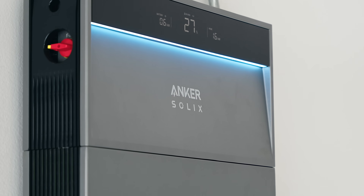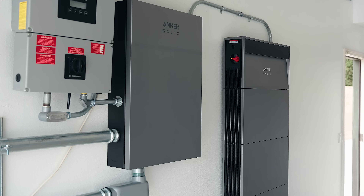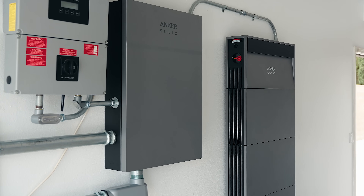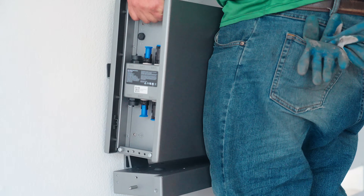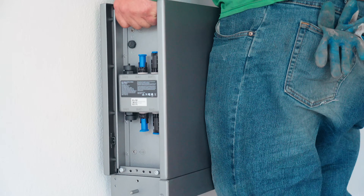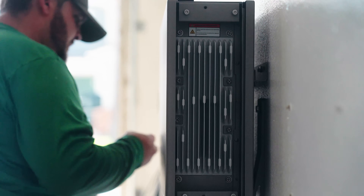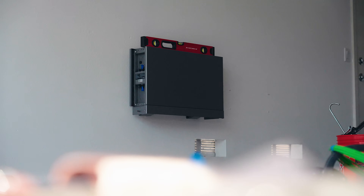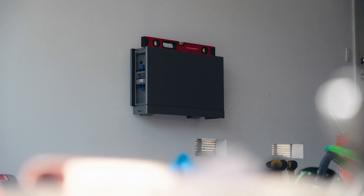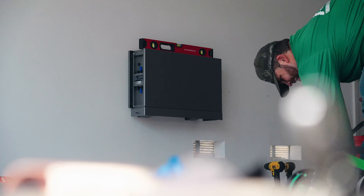Despite us having seen these kinds of systems before, the Anker Solix X1 has brought a few innovations that make these packs worth considering. When you first see it, the clear difference from other batteries on the market is design and size. This is a 5 kilowatt battery pack that is only 5.9 inches thick — that's 50% thinner than a traditional home energy storage system. I can easily install this in a garage, for example, and it does not take up much space.